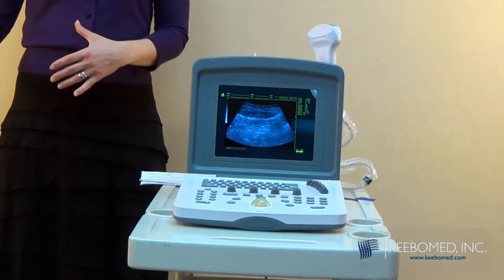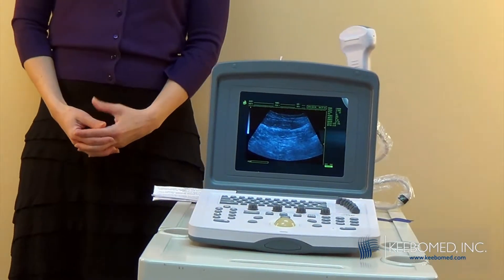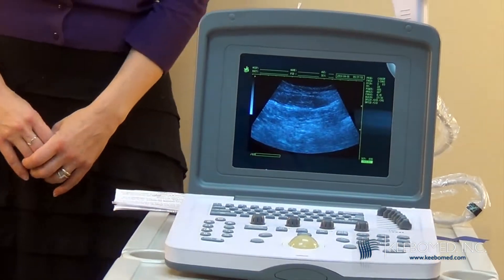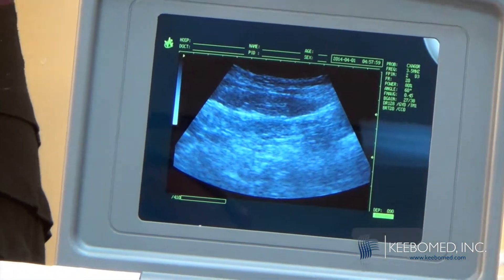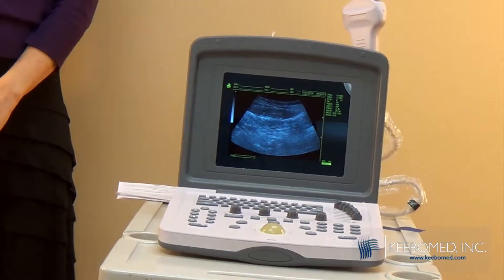We haven't had problems during the warranty period or even afterwards, and we don't have problems with the probe breaking or any such problem. So it's an excellent, reliable ultrasound. We think that it's just amazing, and we don't want to stop selling it because of that reason.